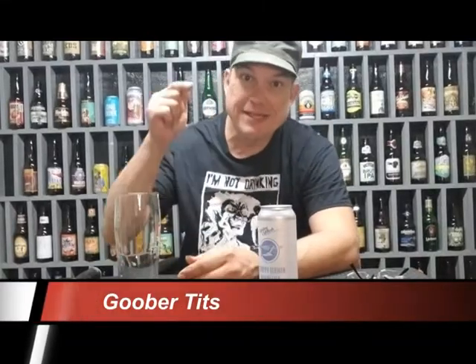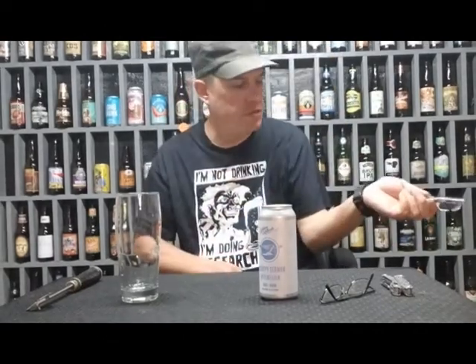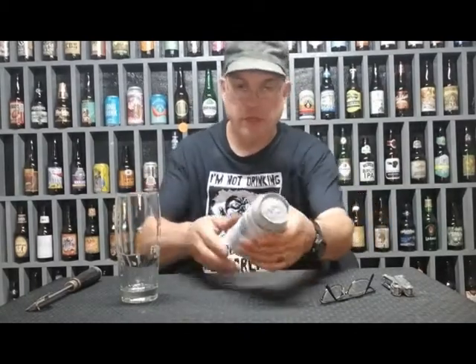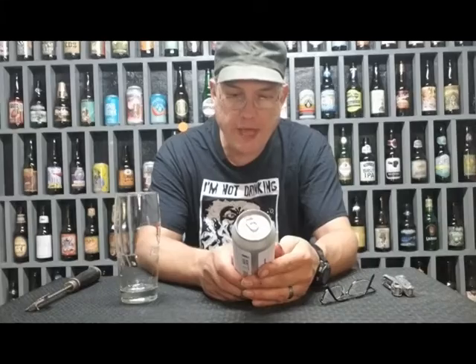What is up everybody, I am your host 1920 Beer Baron. Today we have Modern Methods Brewing Company, right about 10 minutes from my house — Scrappy German Hefeweizen, 5.3% ABV.